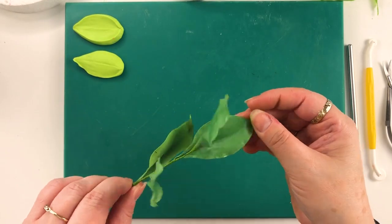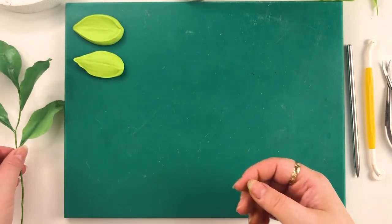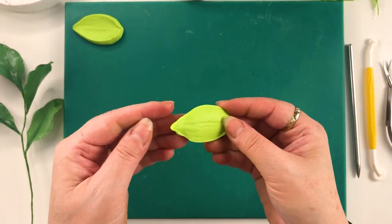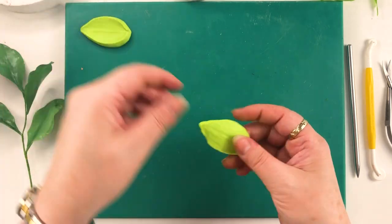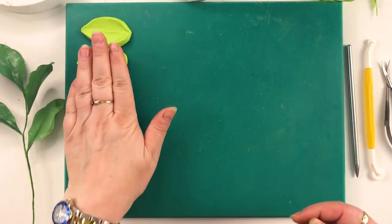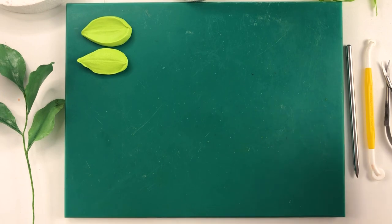With the Ruscus, as you can see, I've done some preparation here and I've made my own veiners using the silicone. Now there are tutorials on how to use that and make your own veiners as well, so I'm not going to cover that in this particular video.